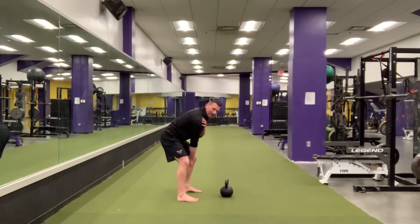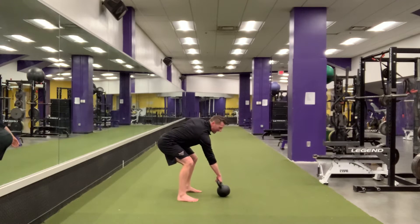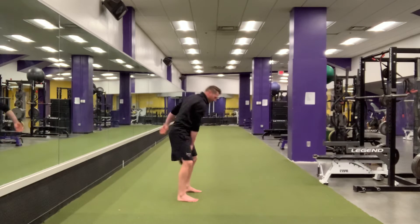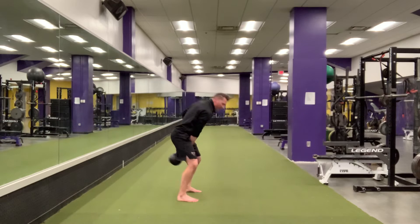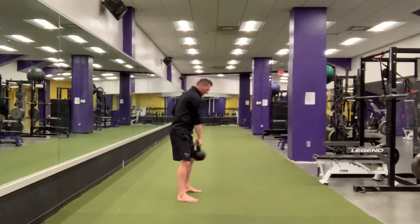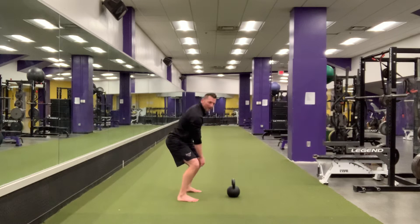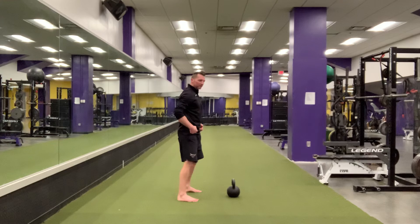From here, hike it back and snap it forward. Hike it back, snap it forward. You want to think of hinging at the hips, hinging at the hips as opposed to squatting. This is a hinge.